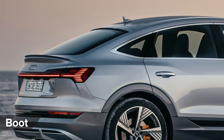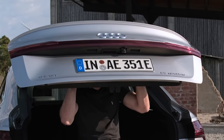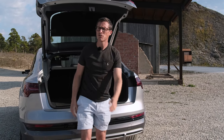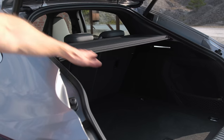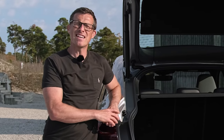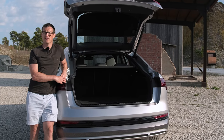One downside of that sloping cool-looking tailgate is slightly less boot space. The normal e-tron has 660 litres; this one has 615 litres. Most of that loss is due to the sportier rear styling. You pay your money, you take your choice — do you want your car to look cool or be more practical?